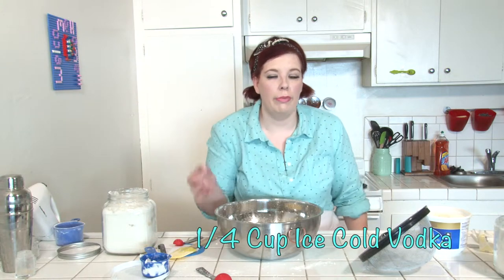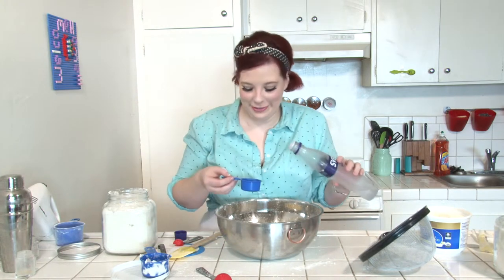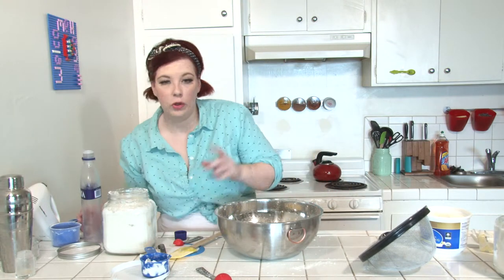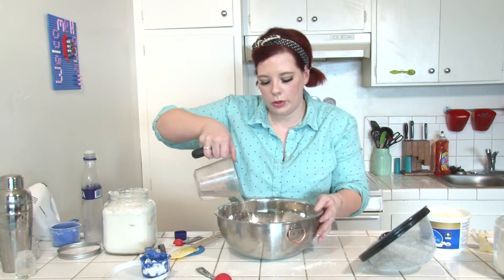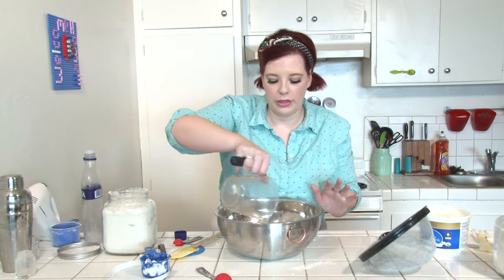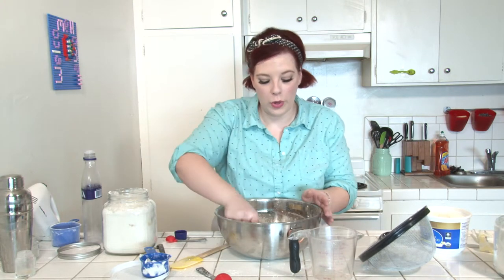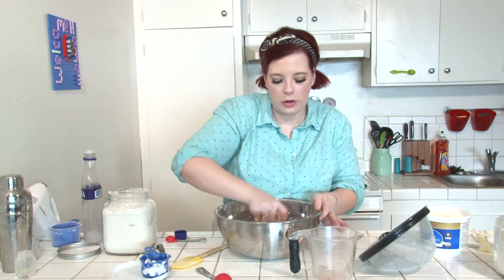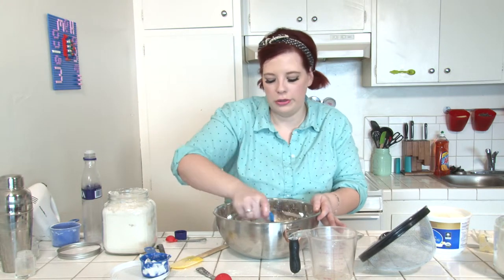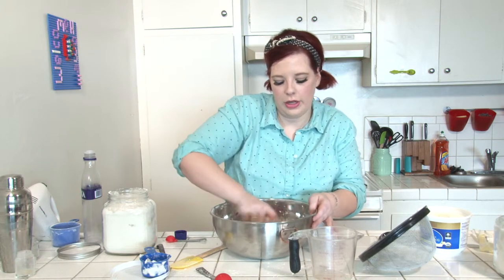Once you have that all together, you want to add one quarter cup of freezing vodka. Also add one half cup of cold, cold water. It's really important for the water and the vodka to be incorporated without the mixer, because it will beat it too hard. But it's also really important to not use your hands, because your hands will be way too warm and it will mess with the texture of the crust. So if you have pastry cutters or a bowl scraper or rubber spatula, just use that to fold the vodka and water in.